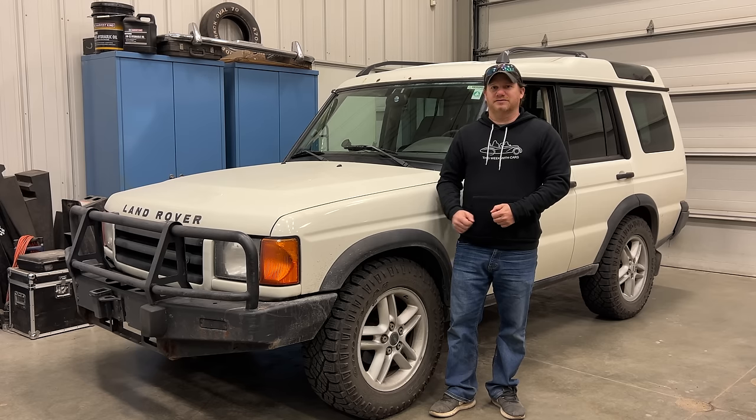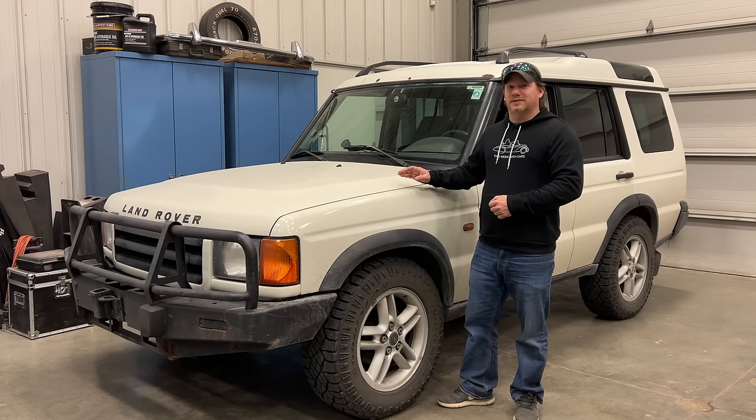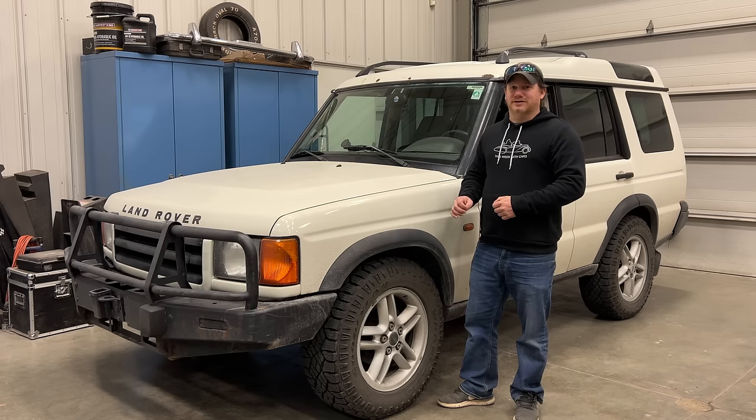I'm Steve for This Week with Cars and behind me is my own personal daily driver. When I can't drive my old cars and the weather's really bad outside, this is my go-to vehicle. It's been a while since I've worked on this Land Rover, so today I'd like to take care of a few things that aren't working anymore. The whole point of driving this vehicle is to drive it in bad weather and unfortunately the wipers are not working correctly anymore.